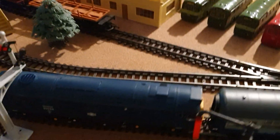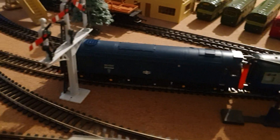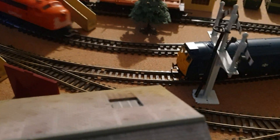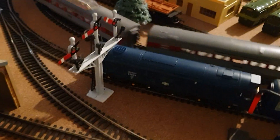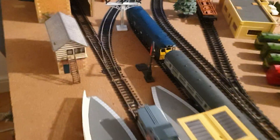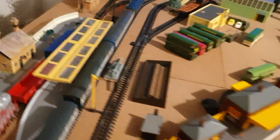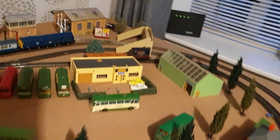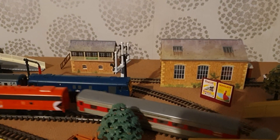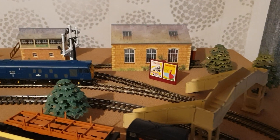This model of the Bachmann Class 25 I actually got off Hatton's quite cheap — I think it may have been about 40 quid in about 2009, something like that. It was sort of separated from a train set box; they just sold the items separately out of a train set. But it was new, so it was quite a nice model to get. Let's get him on the go — and he's got lights on the front there.